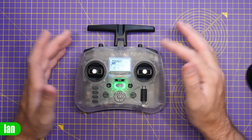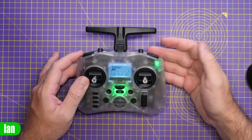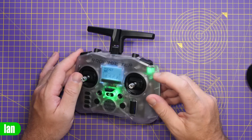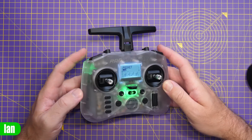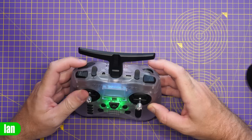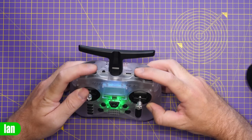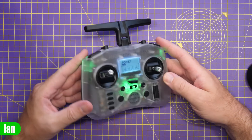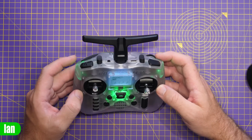Some of these buttons also have LED indicators when pressed. For instance, pressing that corner button shows a green LED indicating it's activated. The same applies to the one on the other side. The button at the back and the switches don't have lights, but these two corner buttons do have LEDs to signify they're in use.